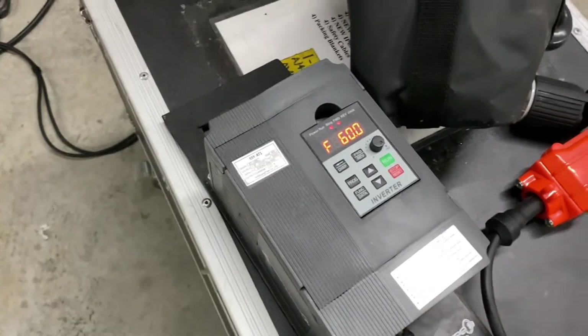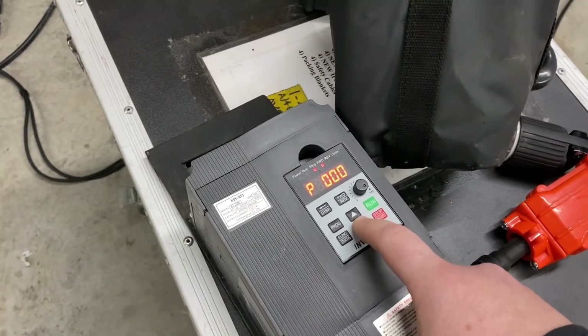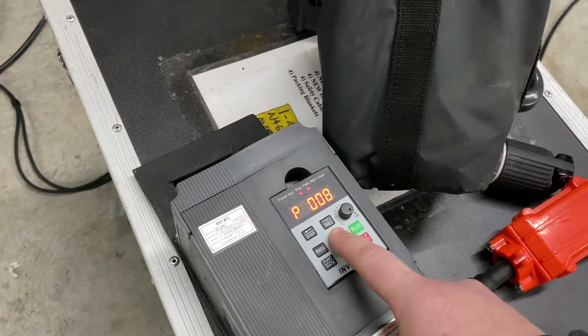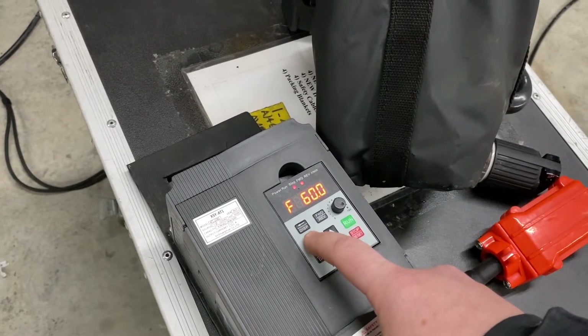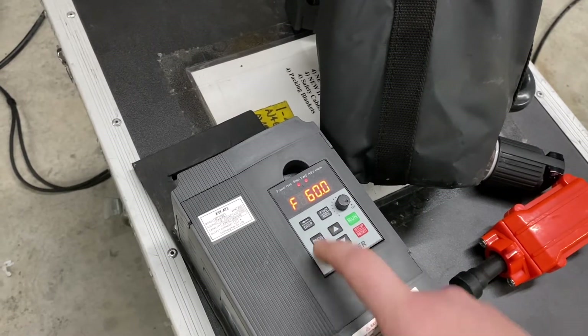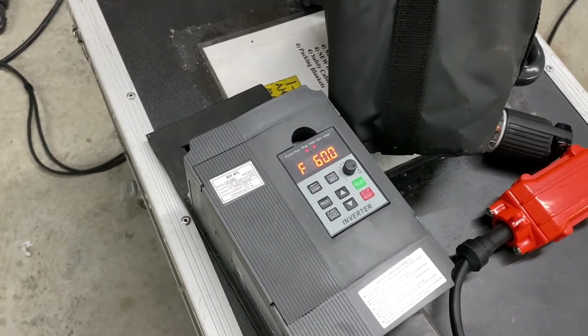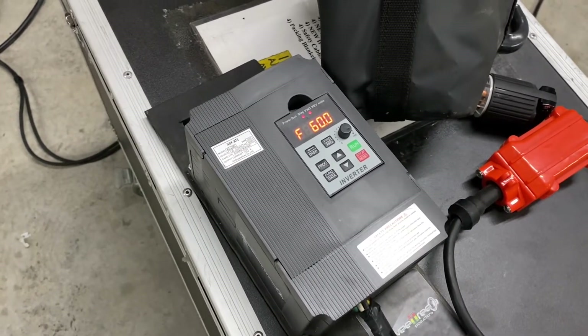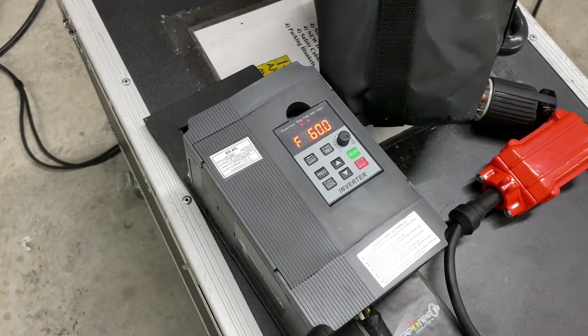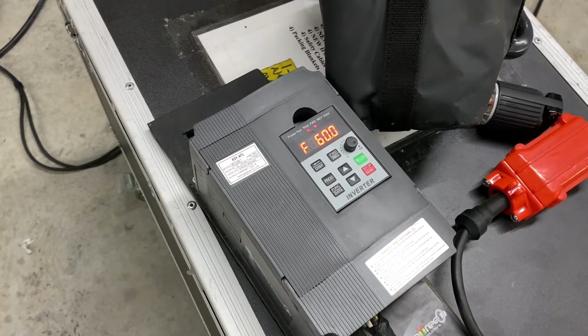You get to the settings through the program, and as you can see there are so many programs — there are actually 140 something. We're not going to show you all of that. We have this programmed specifically to the motors that we have. We're not recommending or telling anybody to do this, but it does work, and we're not going to be held responsible for anybody hooking it up incorrectly.